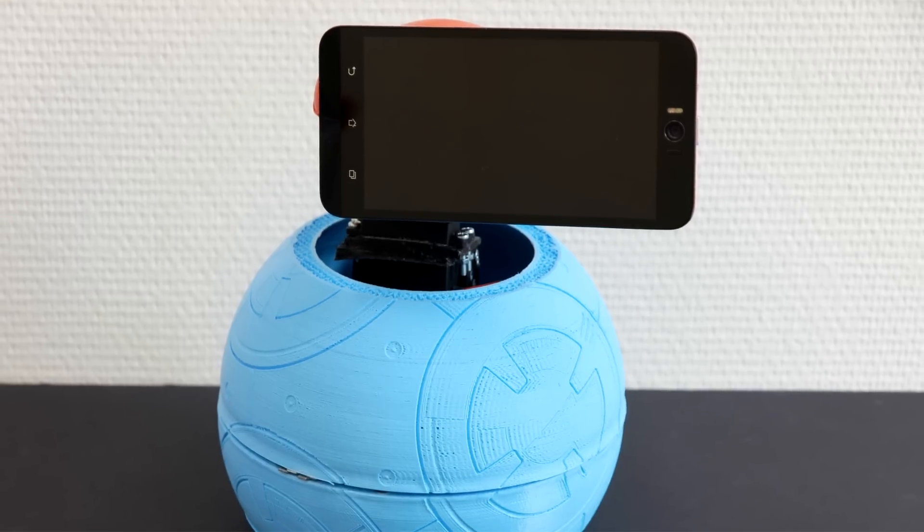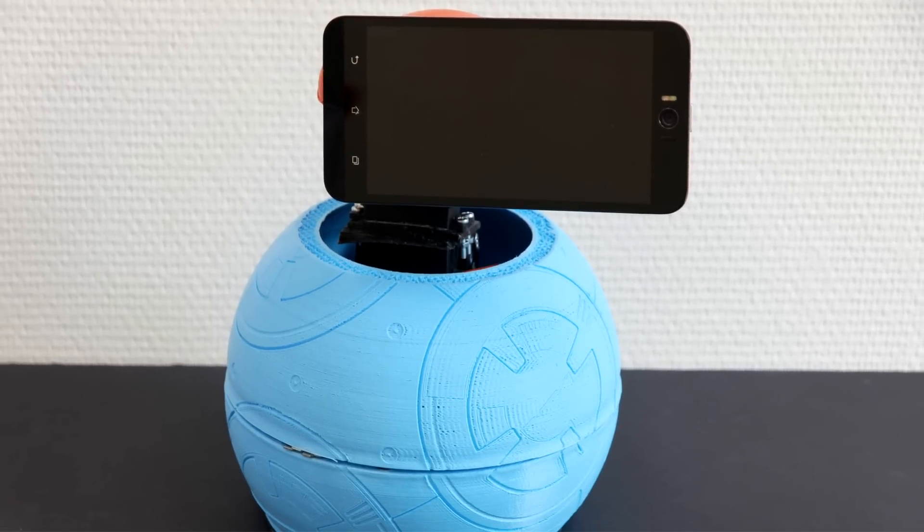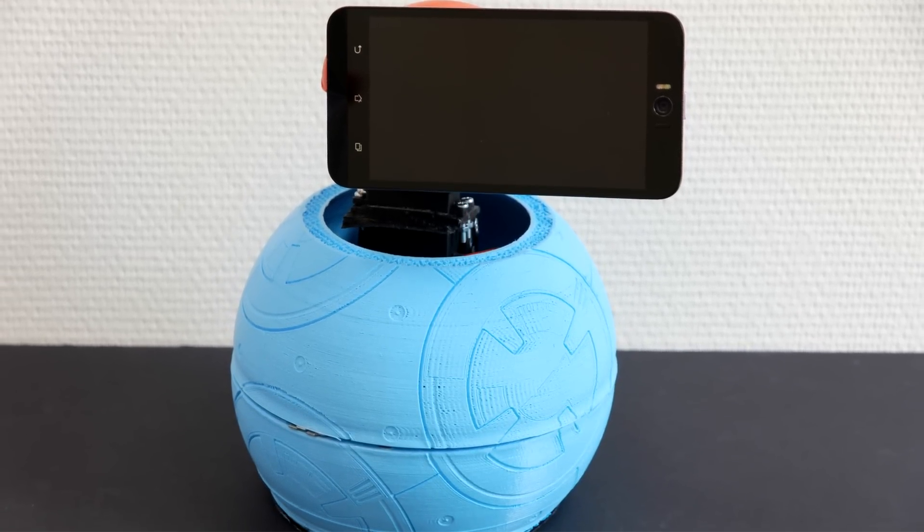Another thing you need is an Android phone that you will place on top of your BB-8. Once you have the mold, the electronics, all the soldering done, and the firmware uploaded, you run the app on your cell phone and you're all set.